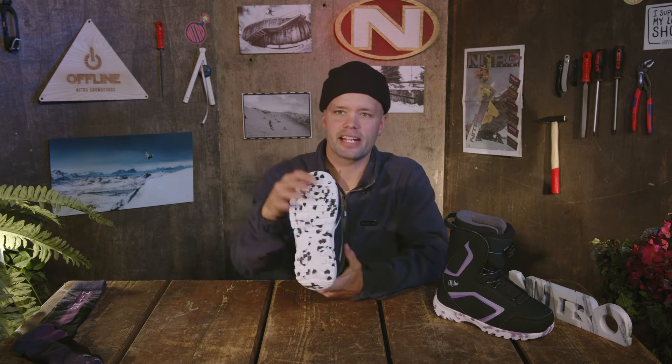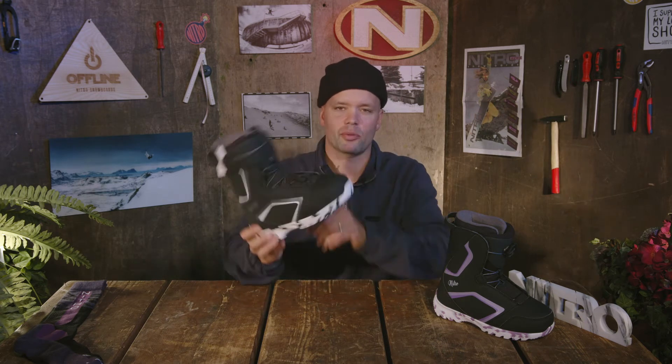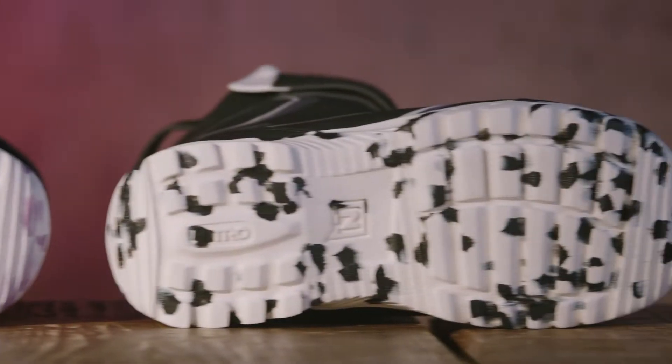The Droid has our EVA outsole, which makes the boot super lightweight, keeps it warm, and has great dampening properties.